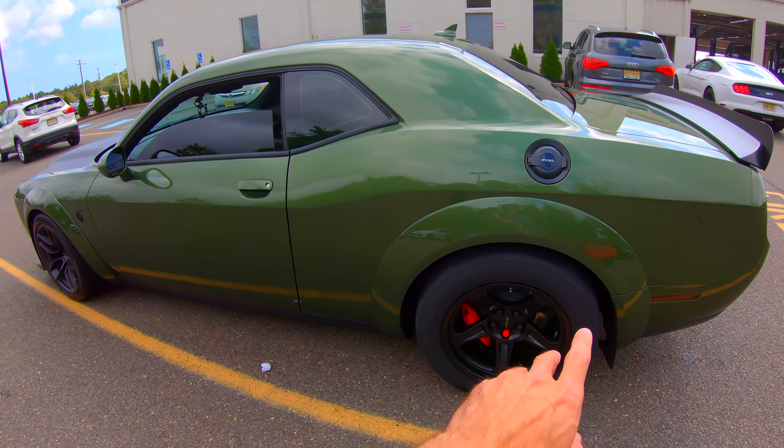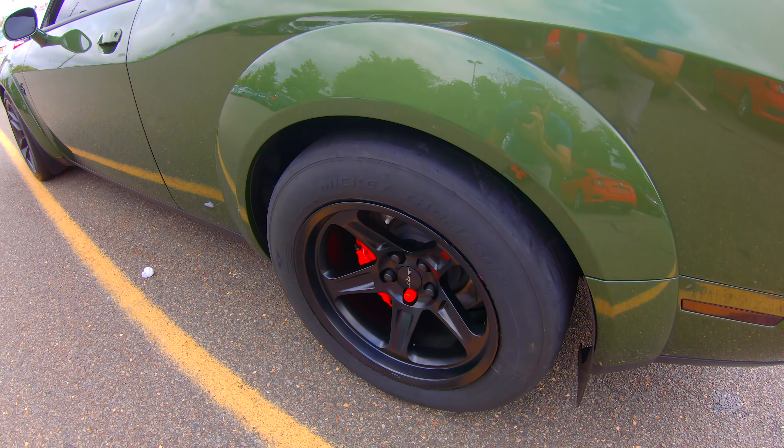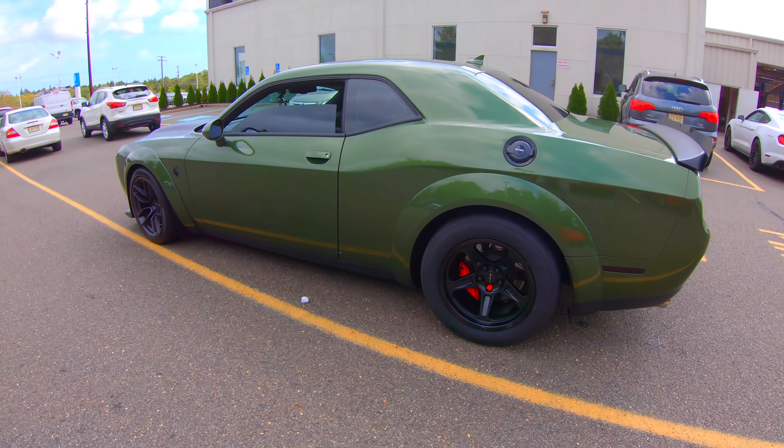They got the car out of the shop and it looks amazing. Sorry about the wind noise — it's kind of windy today, but oh my God, the car looks so great. I'm going to show you guys the new wheel and tire setup. There you have it: the Mickey Thompson Street R's on the Demon 18 by 11s. It looks so good.